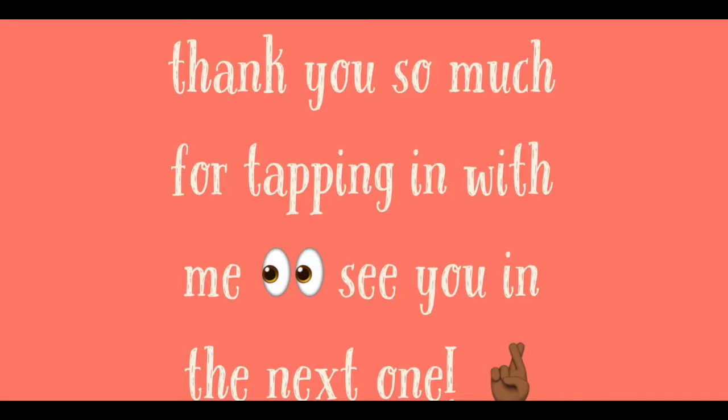As always, if you made it to the end of my video, please go ahead and hit that like, subscribe, share, and comment. Thank you so much for tapping in with me, and I will see you in the next one.